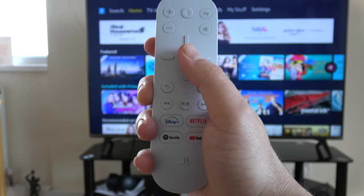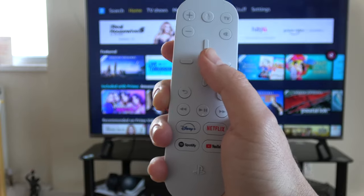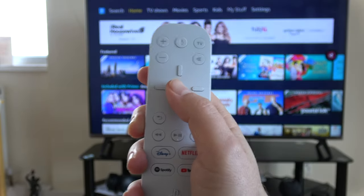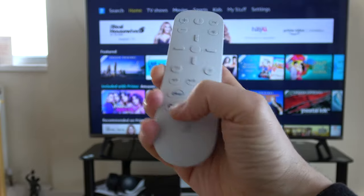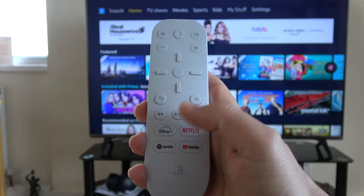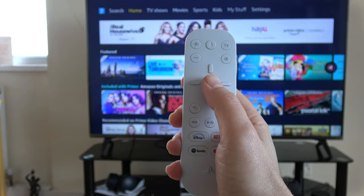The PlayStation button is the most important button because you use it to get back to the home screen. The natural location, I would think, would be right in the middle of the crosshair. Unfortunately, it's at the bottom, so it means you have to stretch to reach it. It's not the end of the world, but it's not the best location — it would definitely have been better placed right in the middle.